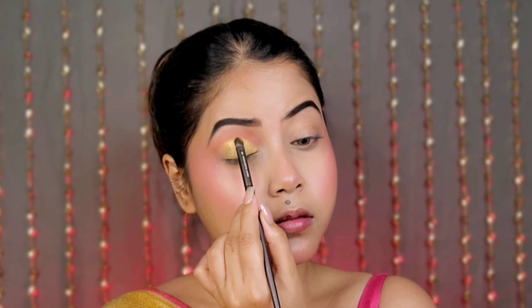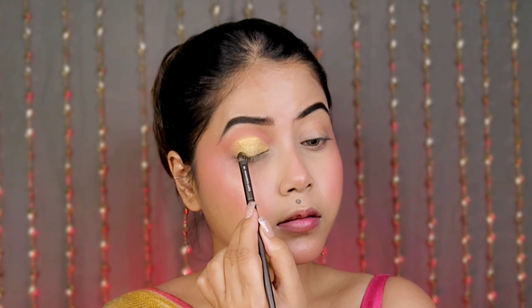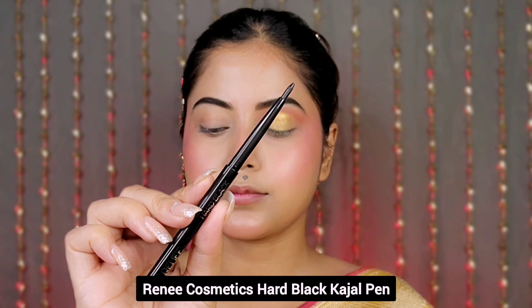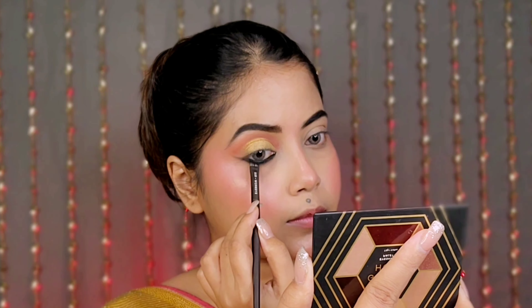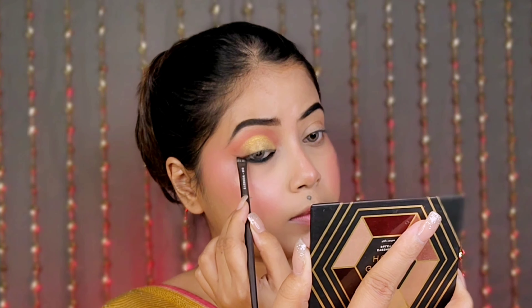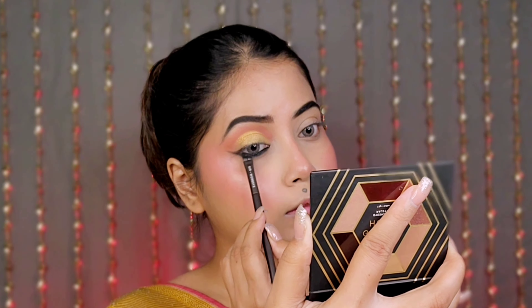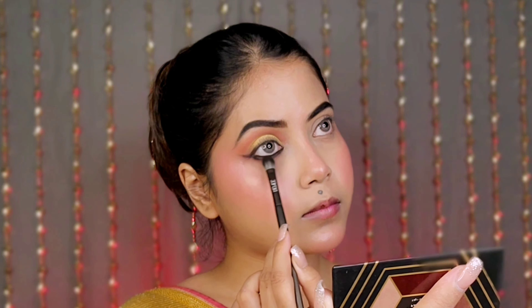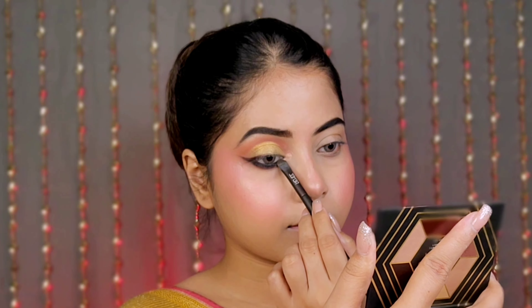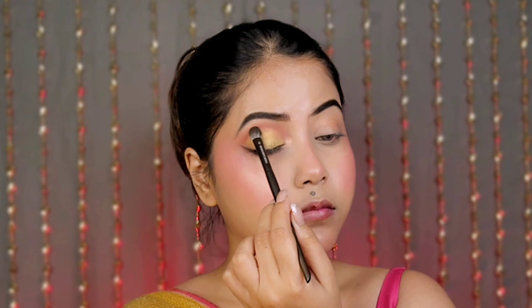After that I create a cut crease effect using the old gold shade without any concealer, because all the shades are highly pigmented. Then I apply kajal on the lower lash line with an angular brush and extend it on the outer line for a reverse smokey eye. I smudge the tan shade over the kajal, highlight the inner corners, and blend the crease a little more.